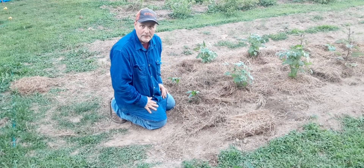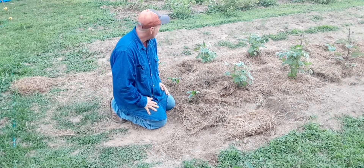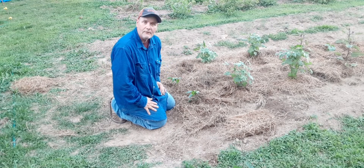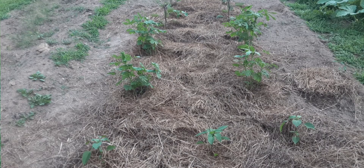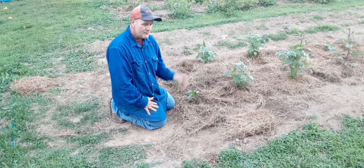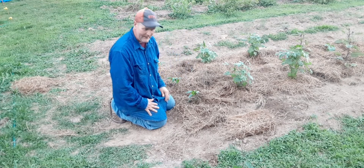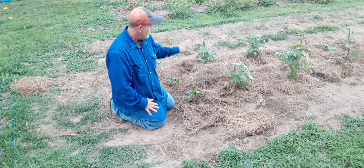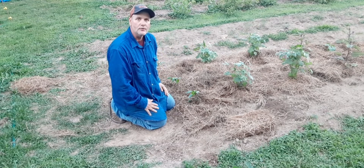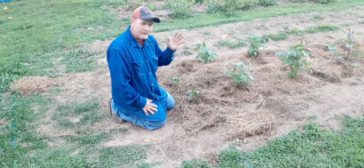Now, does it control weeds? I put this in almost two weeks ago and I haven't had a weed yet. Usually the big complaint when I talk to people about gardening is: I don't have time, it turns into a big weed bed and I just hate it. Try mulching a little bit and you'll cut down on your weeding time. Benefit, benefit.